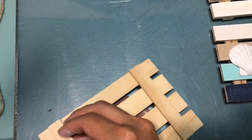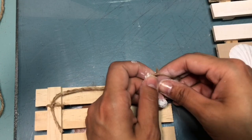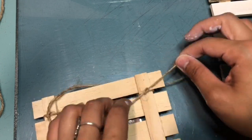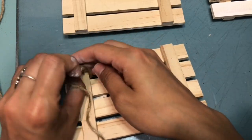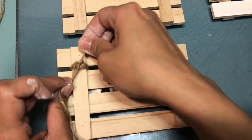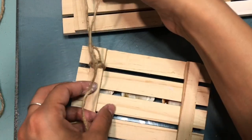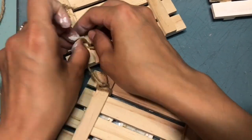Once you're done with that, we can start connecting the three wooden palettes. I'm using twine and double knotting it in the back, then adding a little bit of hot glue on top to make sure it's secured. Now I'm going to show you how to connect it to the other wood palette — basically you just repeat this step one more time.